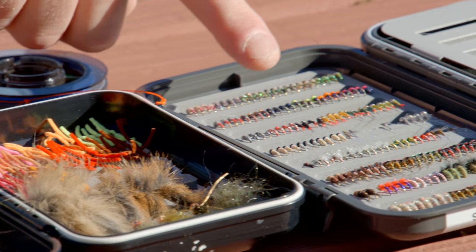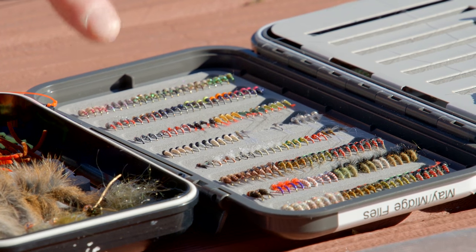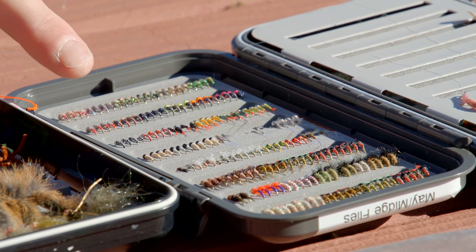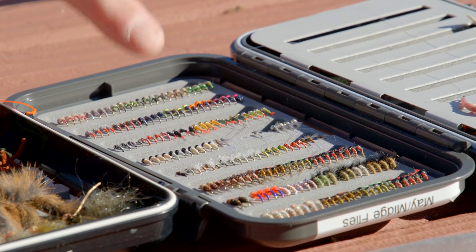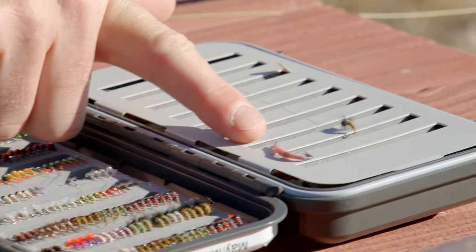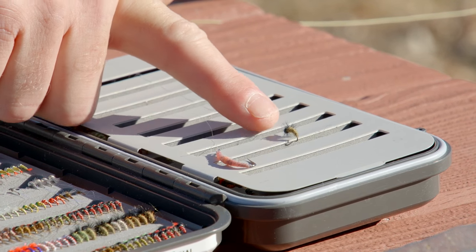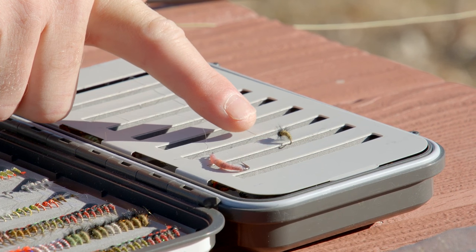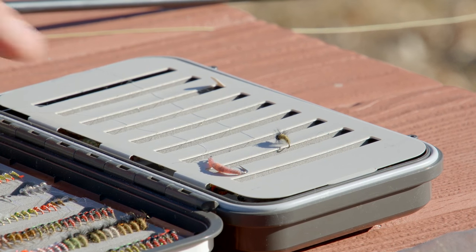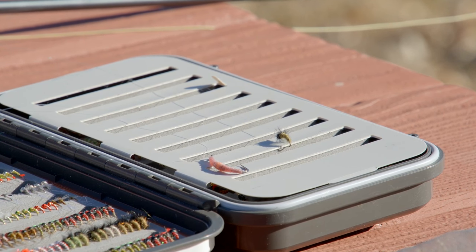As we worked across, we also found black midges and different colored midges that may be a good point if there's a hatch going on, an emergence — you may end up going with an emerger as well. The flies that we chose were a vladi worm, which is very close to what we found exactly in the water, and a caddis that matches the olive opaque color we found in the casing. We've tried to put the closest resemblance to what we found in the water out of the seine.